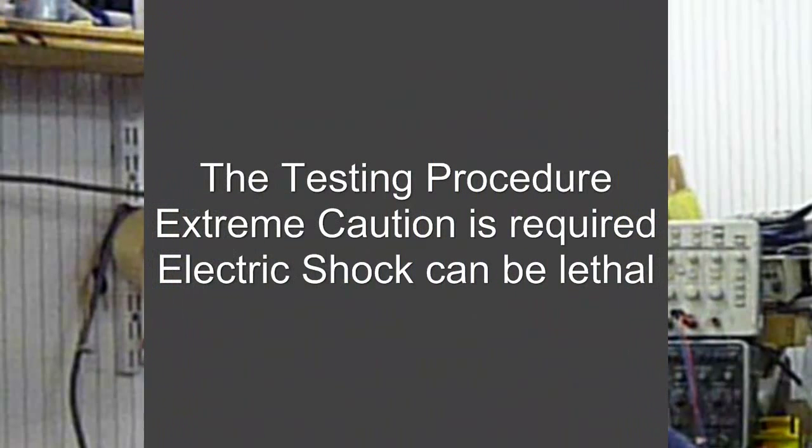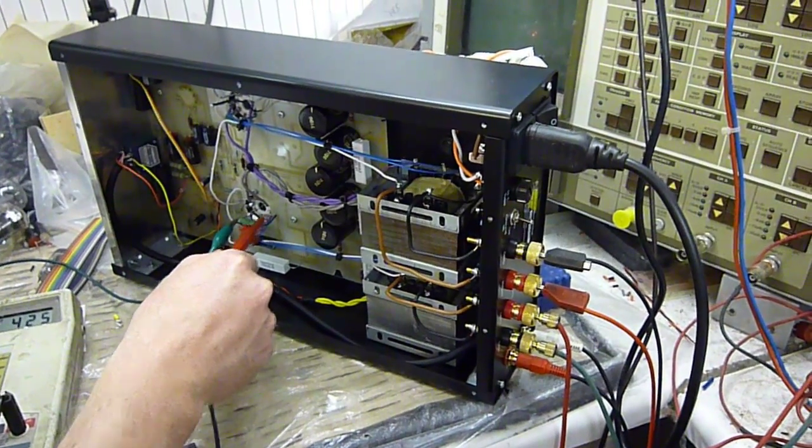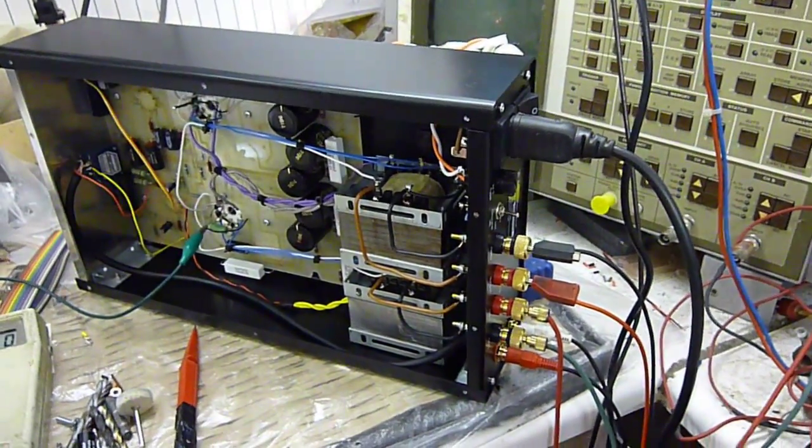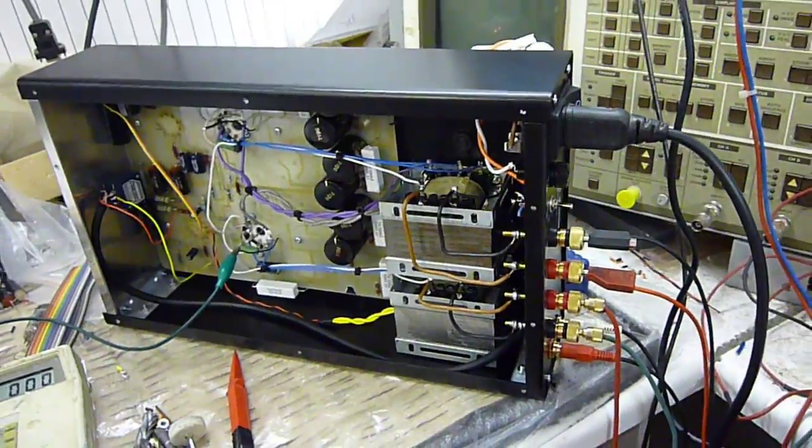My name is Graham Holland. I'm the owner of Audion. And this is our 2011 intern Kieran. We'll show you how to test the power output from an Audion Stirling EL34 Mark 1 printed circuit board.